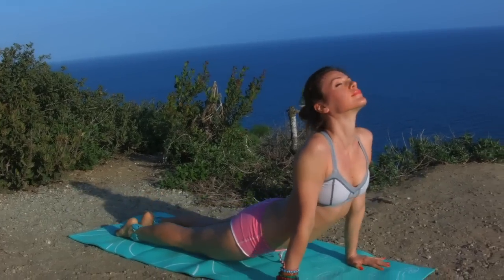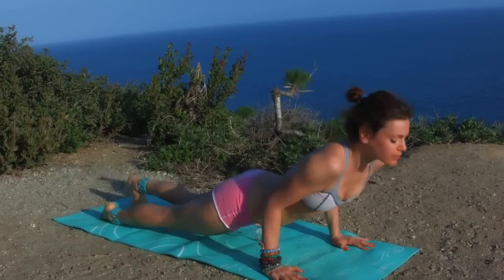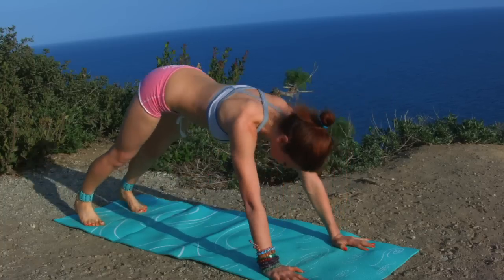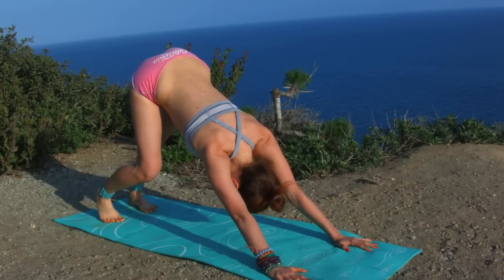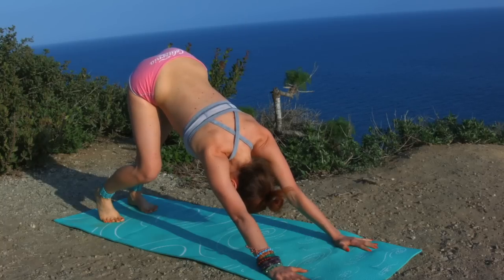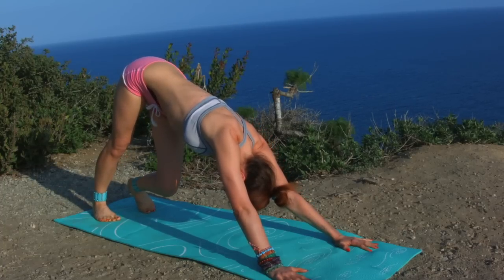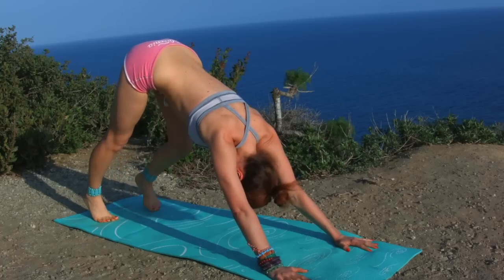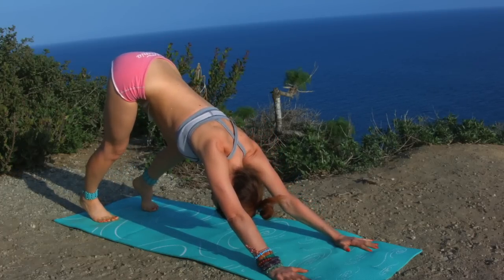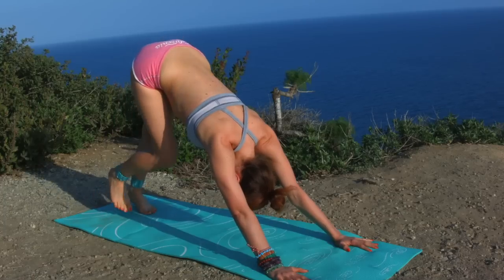Chaturanga, upward facing dog. Back to Chaturanga, exhale downward facing dog. Spread the fingers wide open. Walk in place here, stretching one leg at a time. Lift your hips as high as you can, elongating the spine, decompressing the spine.